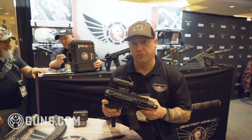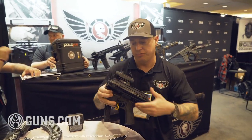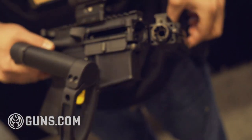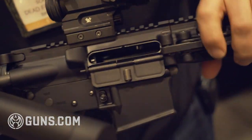This current configuration is a 300 Blackout 9-inch barrel, also available in .223 Wylde. It's got retention on the side, but basically you're deploying this and getting it into action in a quick setup. Locks into place.